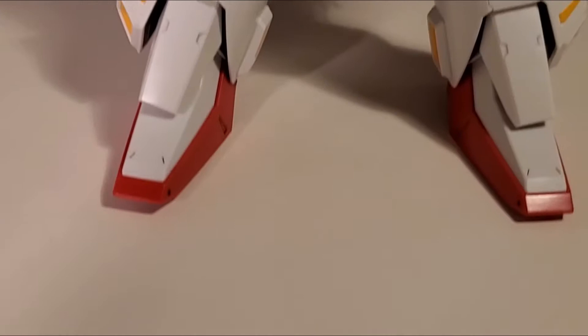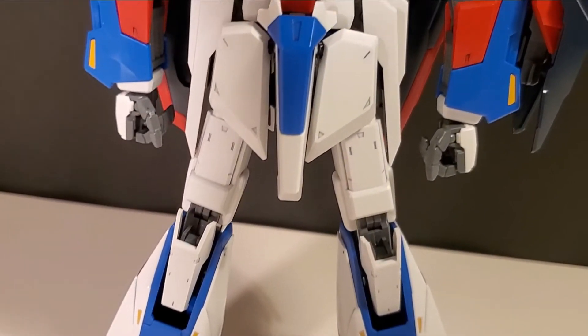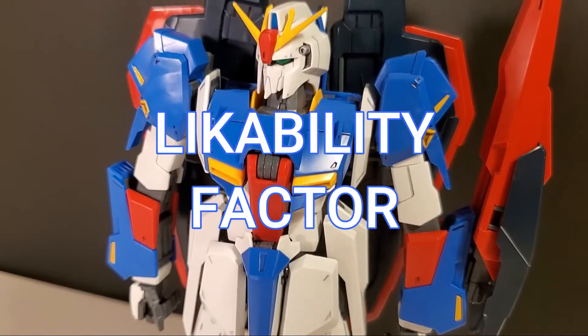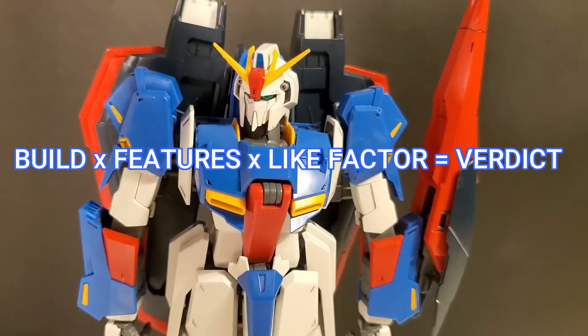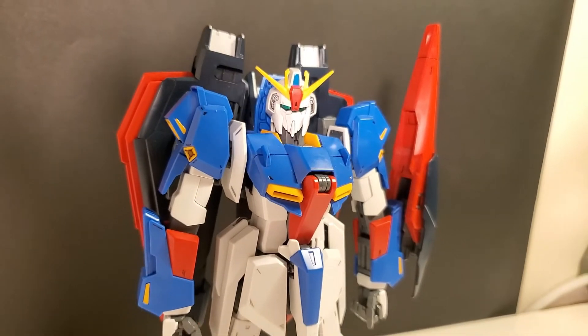Before I begin I just want to show you guys how we do reviews here. To find the verdict I look at the build, the features and likability factor, and give each a 1 to 10. With that, let's dive in to the build.